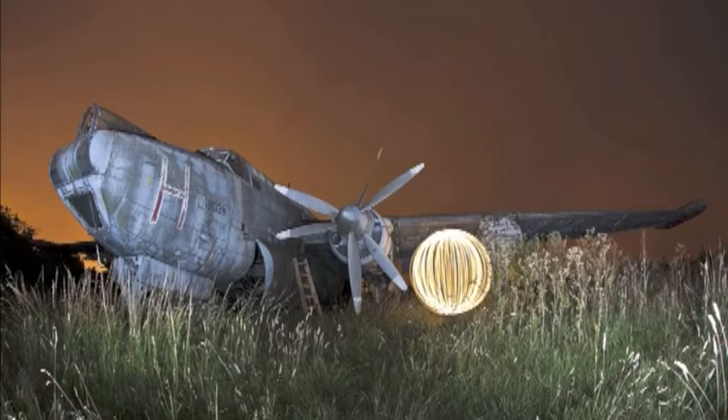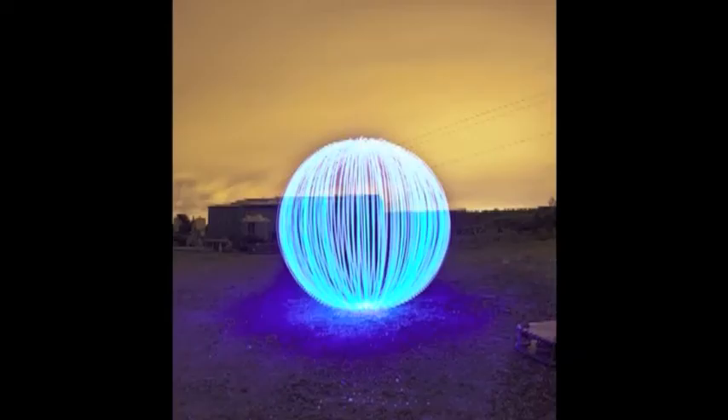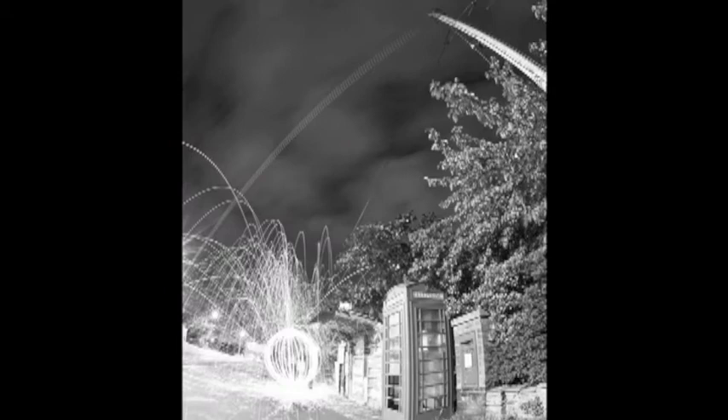Hi, this is Chris from Noctography.co.uk. Today I'll be teaching you how to make orbs. There are two main elements to orb making: one is the orb tool itself, and the other is the technique you use to create your orb.